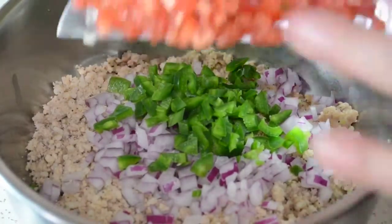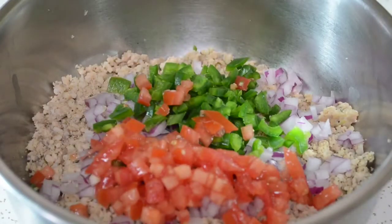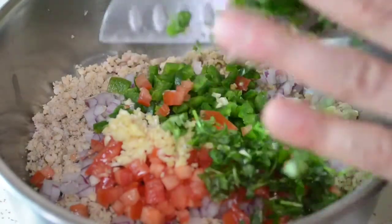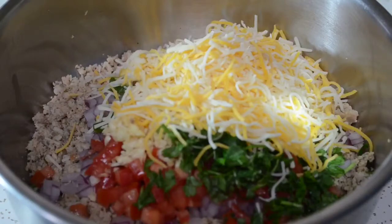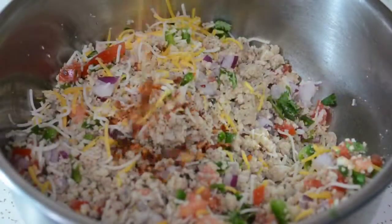We're going to throw in all the ingredients — we got the red onions in there, the jalapeños, the tomatoes. The garlic goes in first, and then the cilantro. And we're going to add something else that we didn't chop up or grate, which is cheese. I'm using the Fiesta blend, which is sharp cheddar and mozzarella. I love cheese in here — it gives a little cheesiness, and who doesn't love cheese?